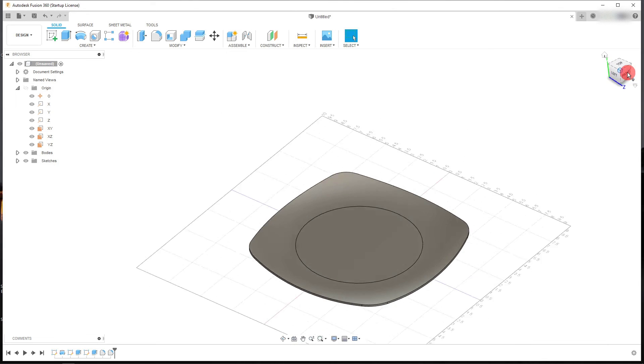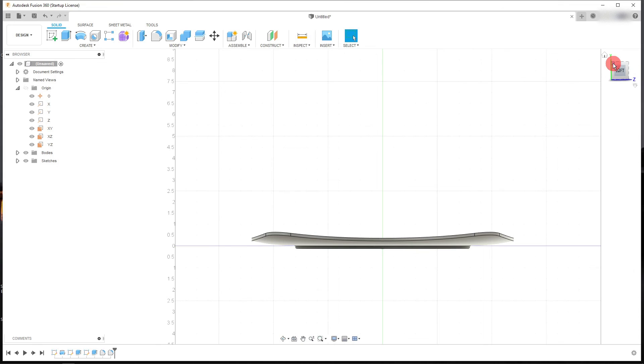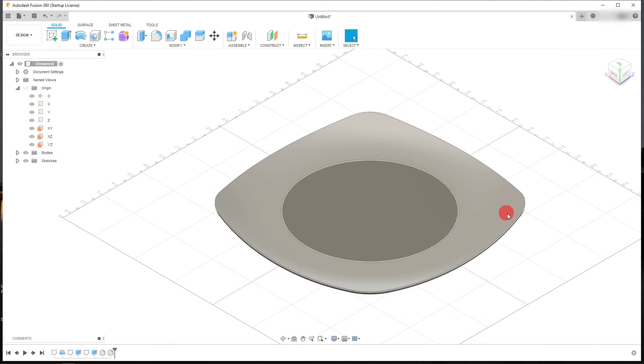And that is our plate — a double curved surface cut from a dome. That's how you do it.